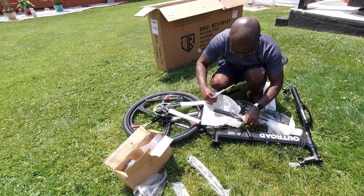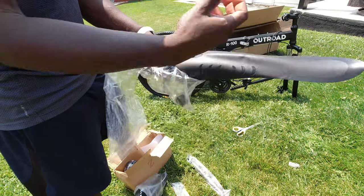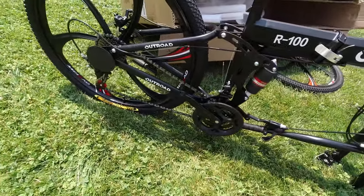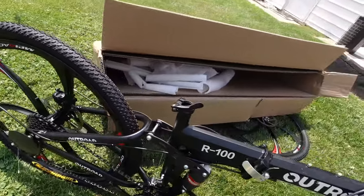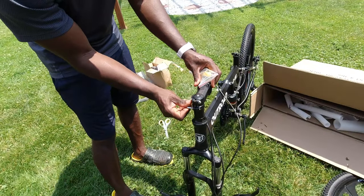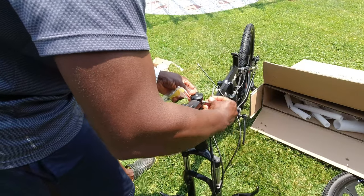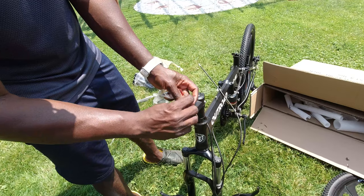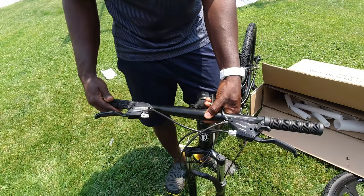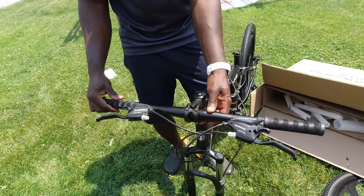After removing more protective foam and clips, I set the bike upright to begin the assembly process. These are the mud guards that came with the bike. The first thing I did was unscrew the front fork, rotate it 180 degrees, and screw it back up. I unscrewed the handlebar housing and inserted the handlebar, partially screwing it to make the necessary adjustments, and snugged it back up after the adjustment.